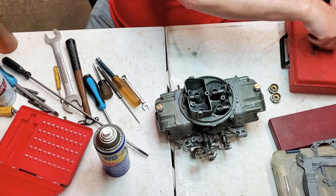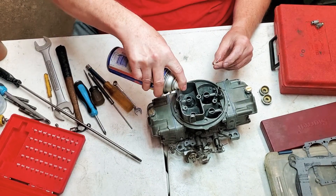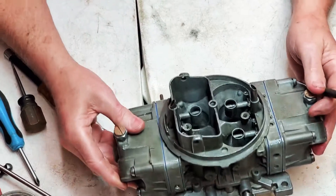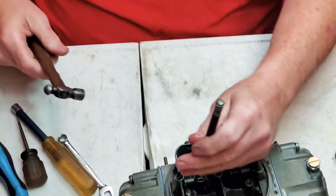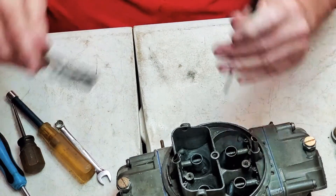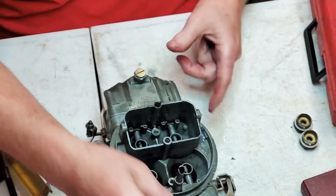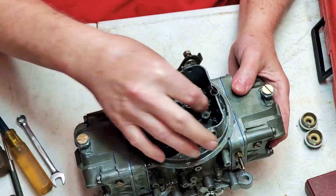Now here's one more thing I want to show you - these are your little check valves for your accelerator pump. We're going to put a little spray on them so they don't stick and put them in both holes. Use one of these little hammers with a real fine little punch and just give it a light tap - just enough to seat them in there. We'll double check them real quick, pour them out to make sure they don't stick - they didn't - then put them right back in. The pointed end always goes down because that's the part that checks it.